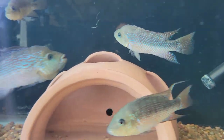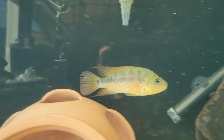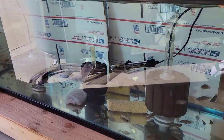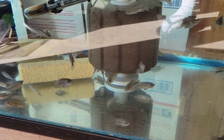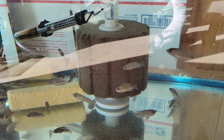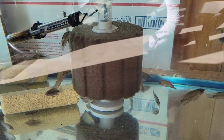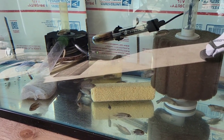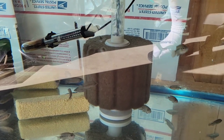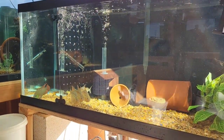Anyway, Amphilophus aslanas — got them available, let me know if you're interested. Down below we have F1 Rio Gaia feste red terrors, in the inch to inch-and-a-half range. They're available, off my big wild-caught pair — send me a message.